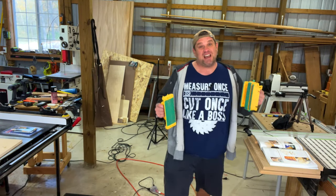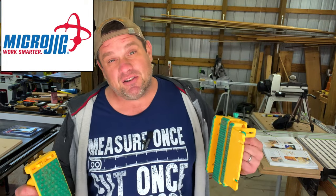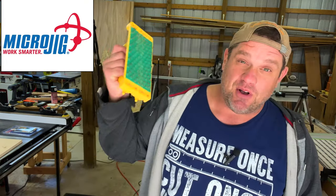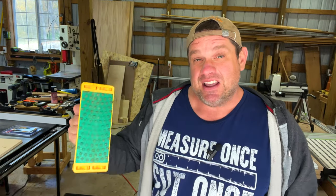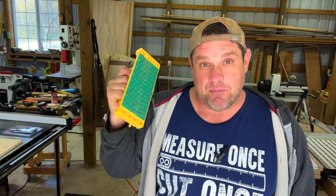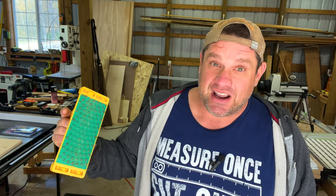The first product we're going to talk about today is made by Microjig. A lot of you have heard of Microjig — they make the Gripper as well as the Grip Block. I absolutely love this Grip Block; it provides a lot of support when making cuts at the table saw. But this next jig made by Microjig should provide similar support. Let's take a look at it.